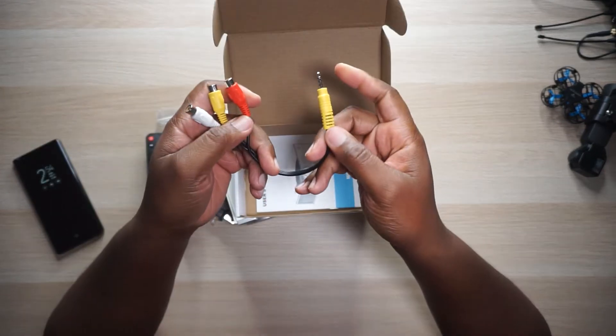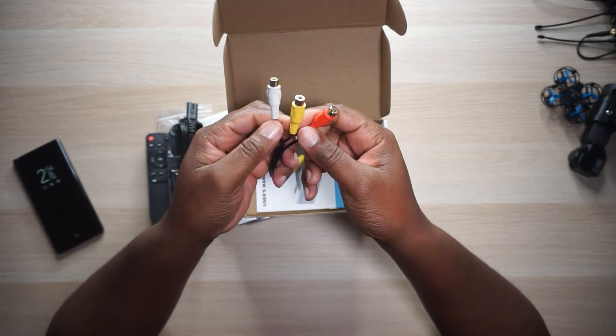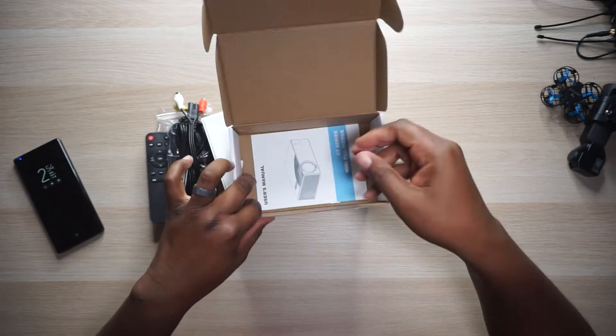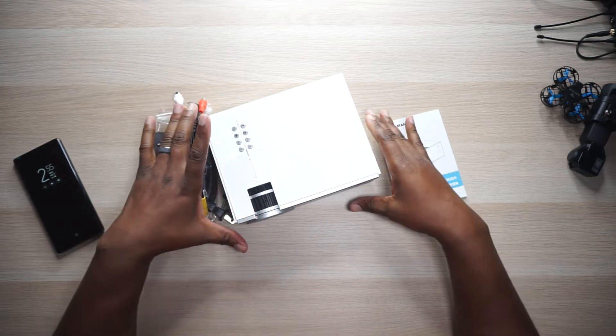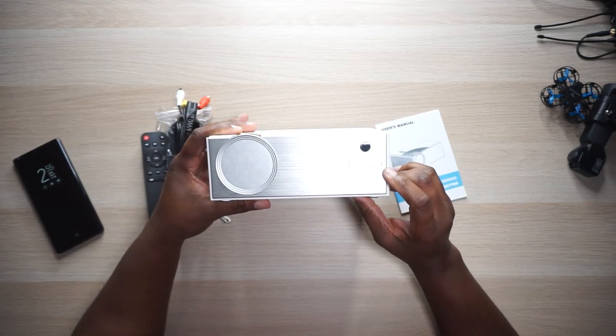Then you got an AV cable right here with a 3.5mm on one side, then it splits into a left, right, and video cable — that way you can plug it into an outside source. Last but not least we got some instructions, which we may or may not need. Let's just keep them handy, put that box to the side.